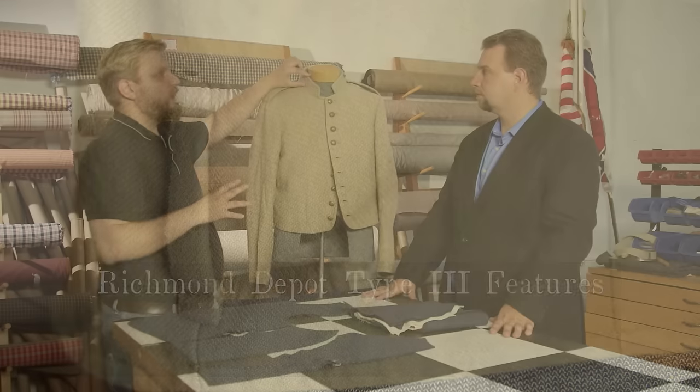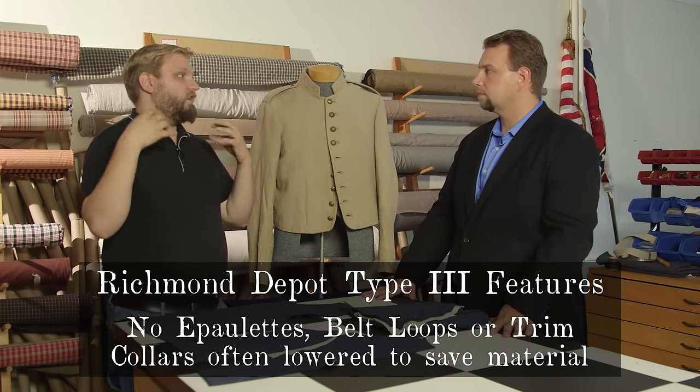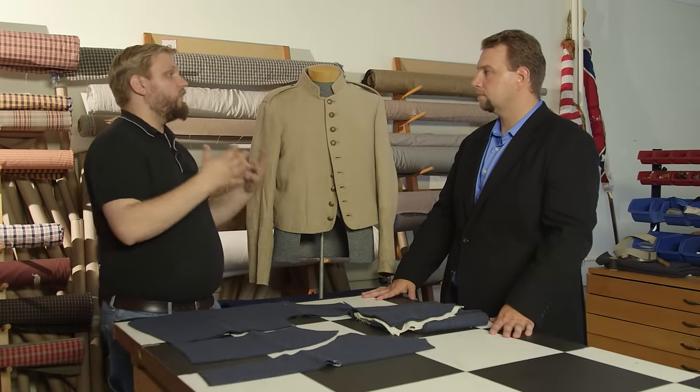As the war goes on into late 1863 and early 1864, the Richmond Depot is now stretching its fabric usage to the absolute limit. They're running out of wool materials, so they completely delete the epaulets and the belt loops, and a lot of the collars get lowered significantly. Wherever they can cut costs, they do — they cut those corners.